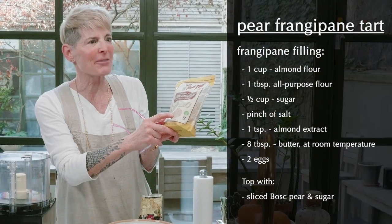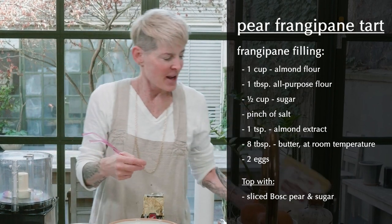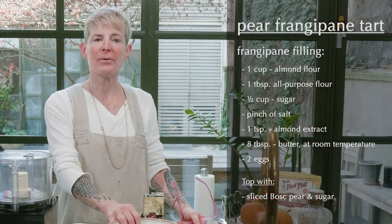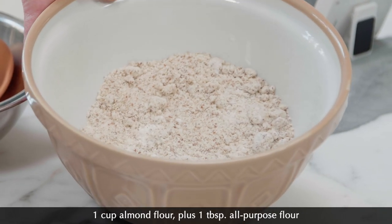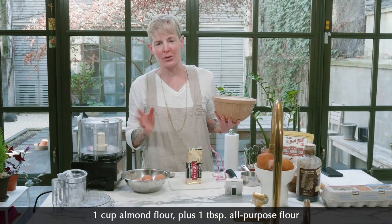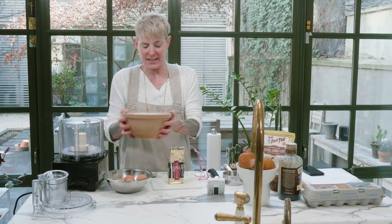His almond flour, as you can see, the skins are on there, which is kind of an interesting thing for frangipane — it's kind of flecked, you'll see. You want a cup of almond flour, and an irritating tablespoon of regular flour. Just do it. It kind of dries out the oils a little bit. You want to mix that together.